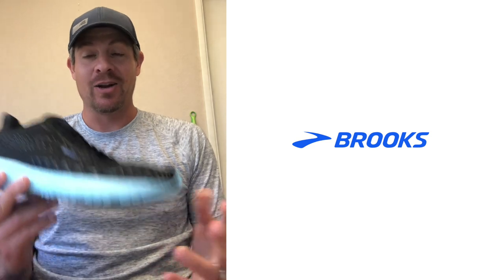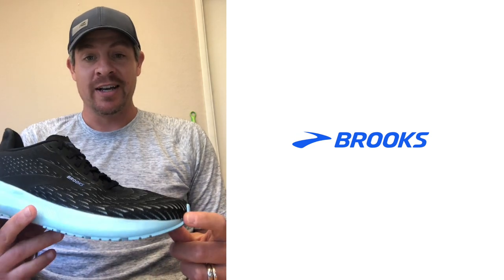Hey guys, Todd from Roadrunner Sports here. Today I'm reviewing the Brooks Hyperion Tempo — and wow, what an awesome shoe. Really excited to talk all about it and give you my review.